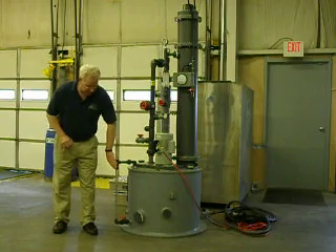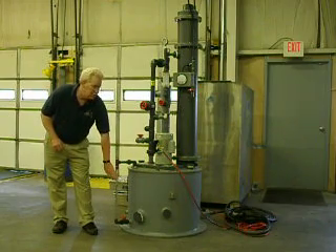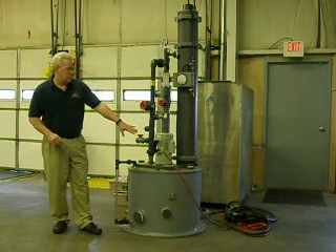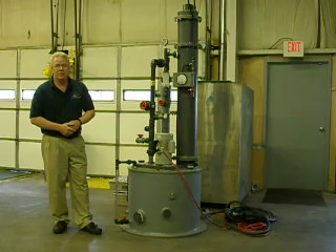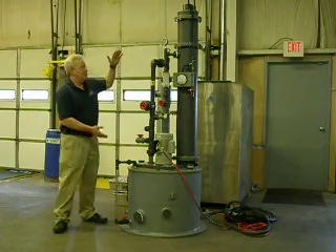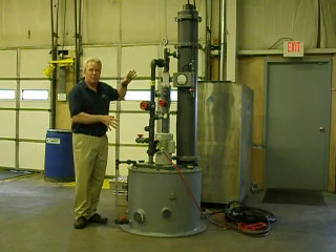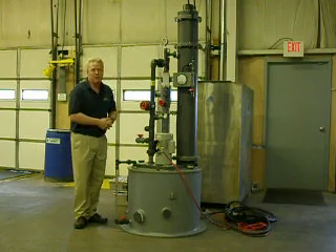It has a flow indicator or a level indicator right here. Currently, we just have this unit with some temporary wiring, checking it out after it came back from a rental system. Here's a scale size of the PVC Apollo 50 unit for reference.